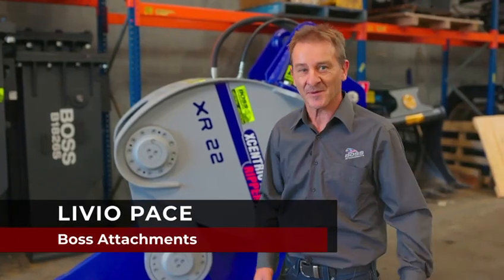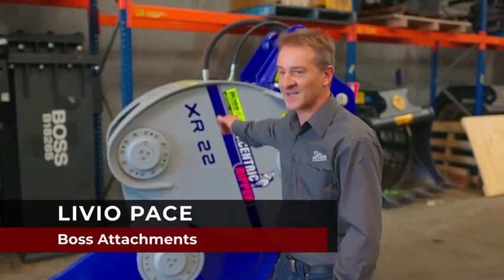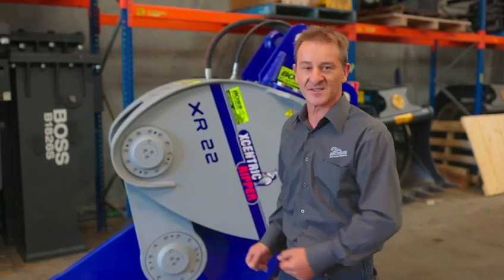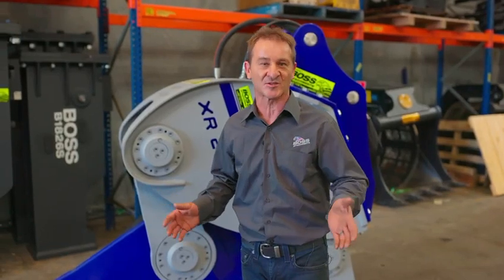G'day, I'm Livio Pace from Boss Attachments. I'm here today to speak to you a little bit about the XR Mining Series Rippers and explain to you why these things are the be-all and end-all in mass rock extraction.